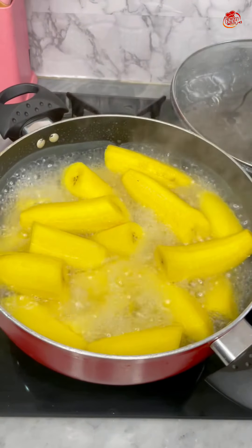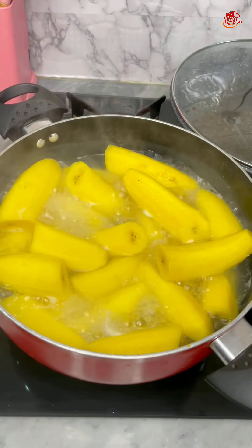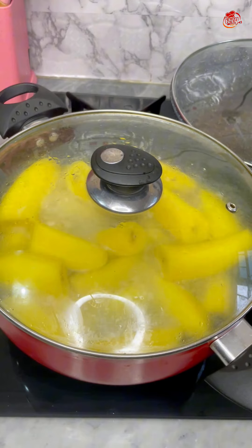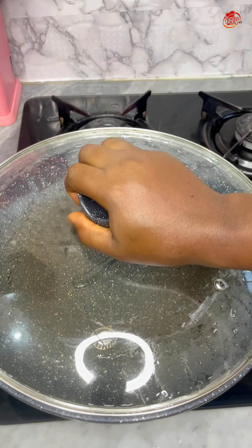Hello guys, welcome back! So guys, let's make a go. I checked this plantain — I really don't know how I do that — but I always like using this kiwi stick to check if the plantain is cooked.